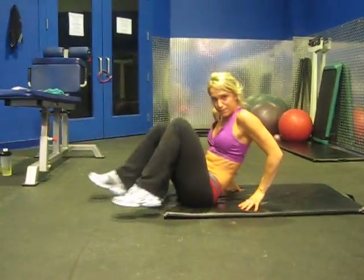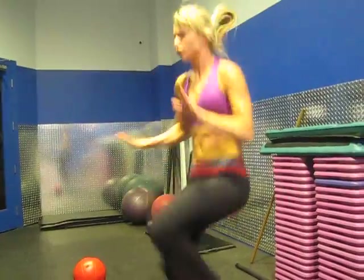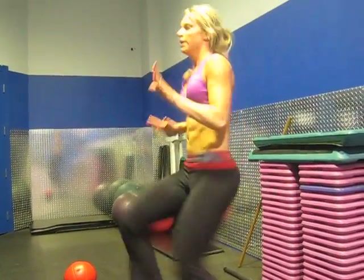Next we're going to stand up and we're going to do high knees. Crunch in that stomach — crunch, crunch, crunch, crunch. Good.